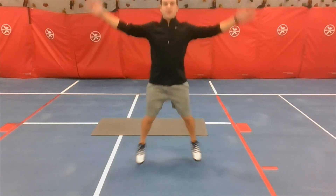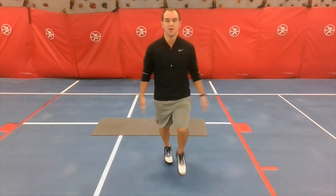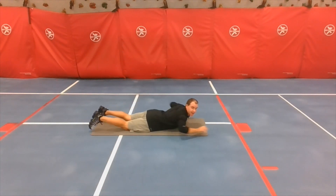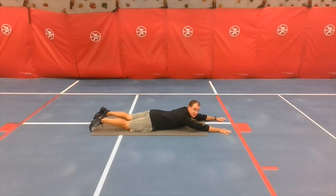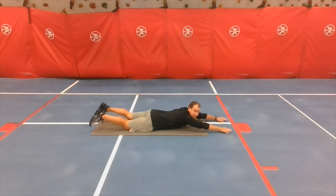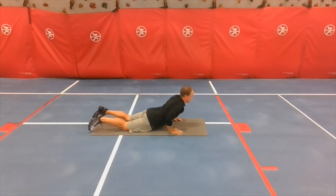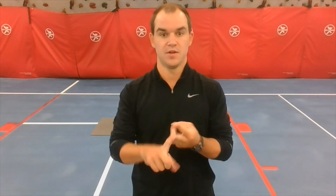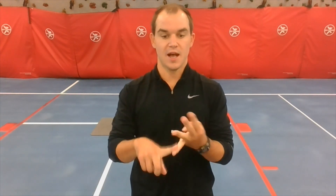The last exercise is supermans. You're going to lay down like you're flying over the city — your feet, legs, and arms all come off the ground. So we've got push-ups, butt kickers, full plank with arm circles, ice skaters, crunches, jumping jacks, and supermans — seven exercises total.